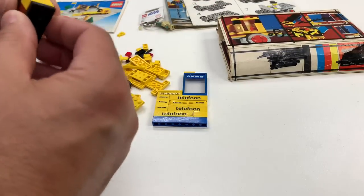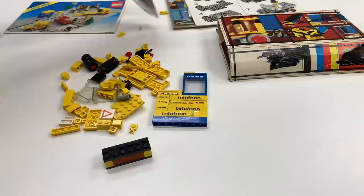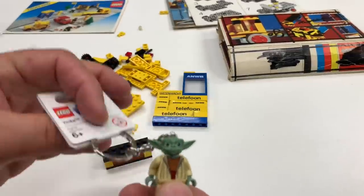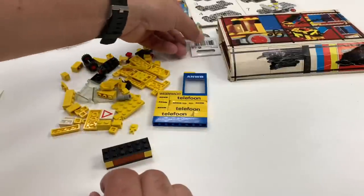Yoda is also in there — a keychain. Though Yoda doesn't feel so well. Yoda, very unhappy. So you know we collect Yoda, so thank you for that.